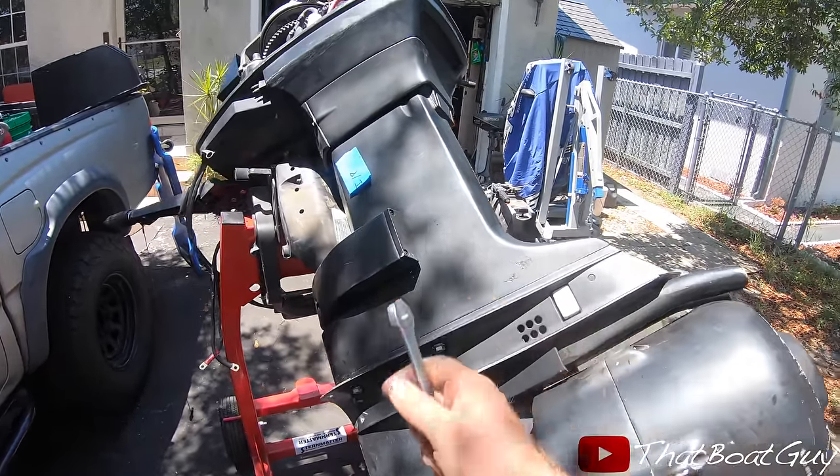That was the last motor. This one actually pushed the boat pretty good with that prop on it — time to put the boat up. All these motors ran pretty good, couldn't be any happier. If you guys enjoyed this video please let me know, and thanks for watching.